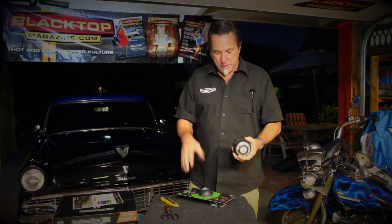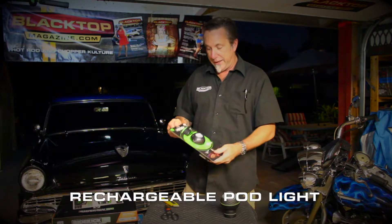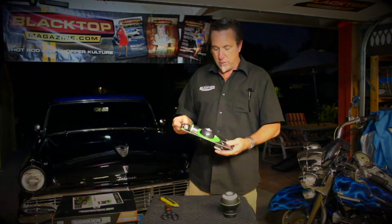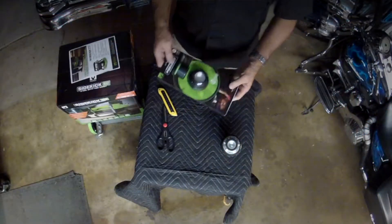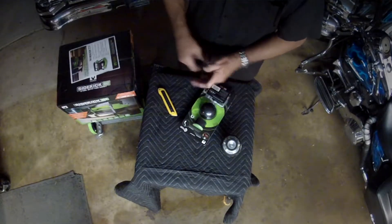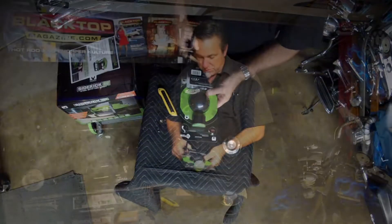Now they've upgraded it and made it new — it's the pod light two, or the new rechargeable pod light. So let's open it up and see what we've got. It looks like you've got a charger, the puck, and the ball of the light itself looks a little smaller.